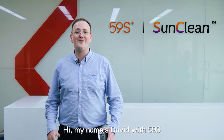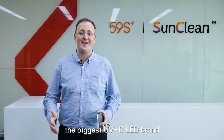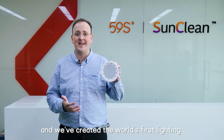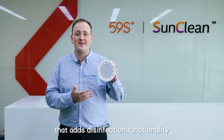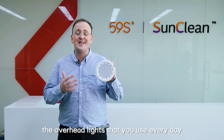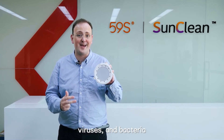Hi, my name's David with 59S, the biggest UVC LED brand, and we've created the world's first lighting that adds disinfection functionality. With SunClean lighting, the overhead lights that you use every day can eliminate germs, viruses, and bacteria.